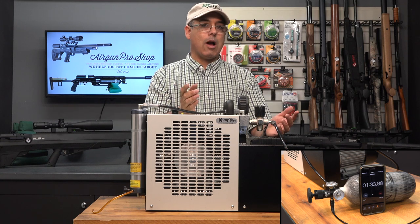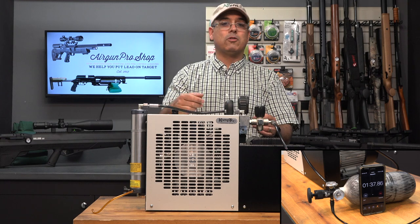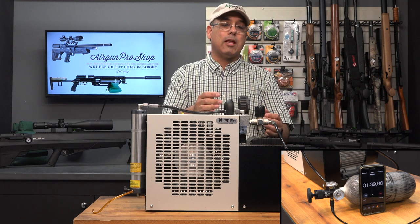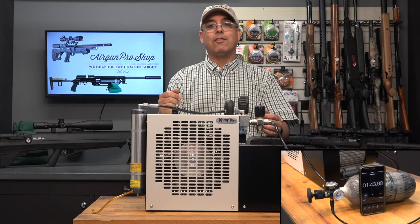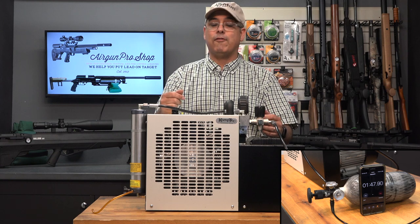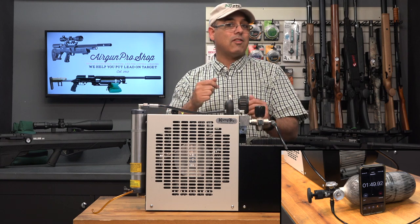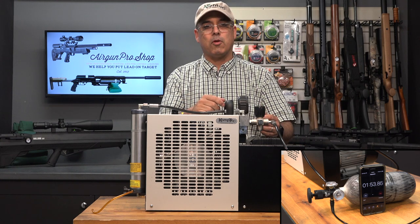It is a little bit slower, however. The Nomad is going to be very slow. The Air Venturi compressor is about one cubic foot per minute, which means the big 98 cubic foot bottles — they're going to take a good bit of time to fill up. So it's not an instantaneous fill. Nothing's instantaneous. You'll understand what I'm talking about here in a minute.